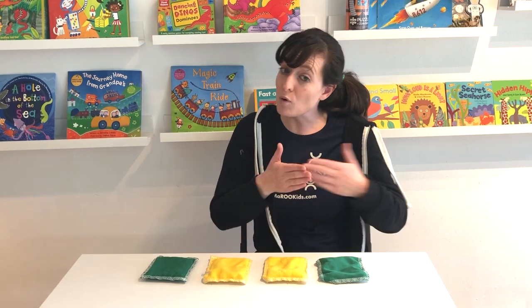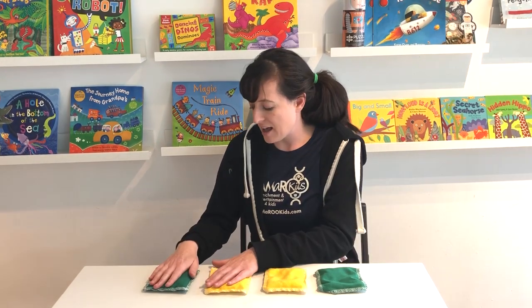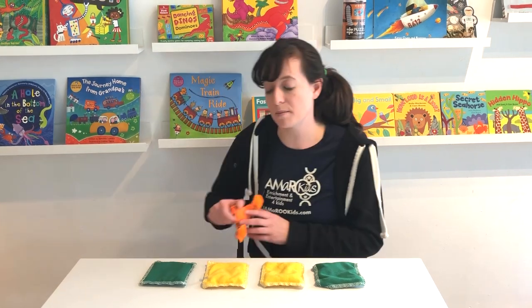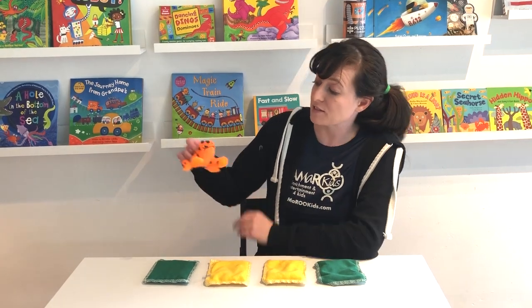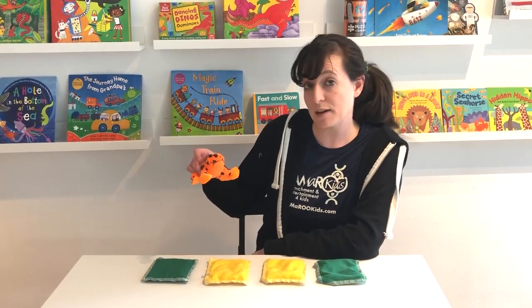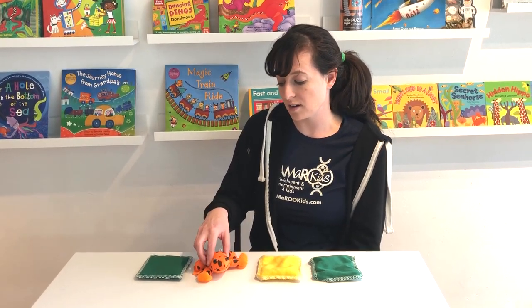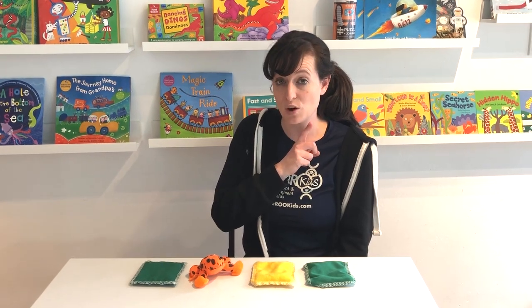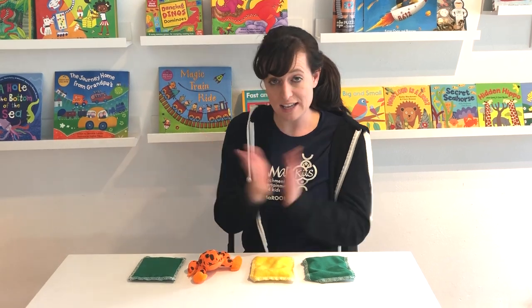You could even add four more beanbags and do eight beanbags if you want. Also something you can do that's fun is teaching the children about the concept of a rest in music. So I'm going to get out a prop which is a frog, and I'm going to say this is my frog and he's very sleepy. So I'm going to remove one of the beanbags and put the sleepy frog. Now instead of clapping when we get to the frog we're going to say shh, and that represents a rest. So let's try this rhythm: green, shh, yellow, green.